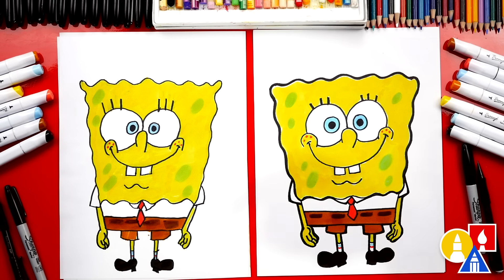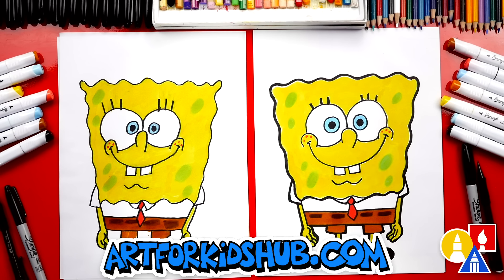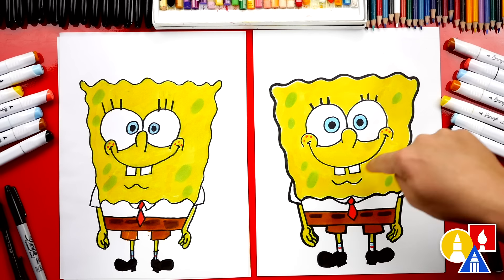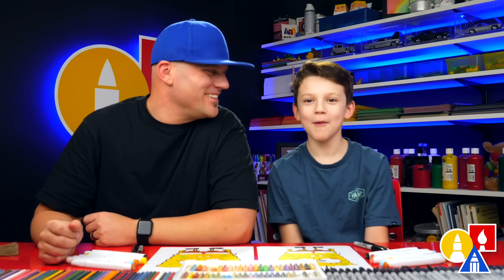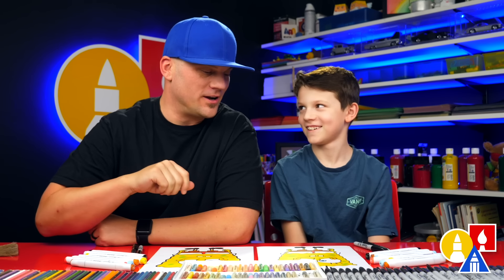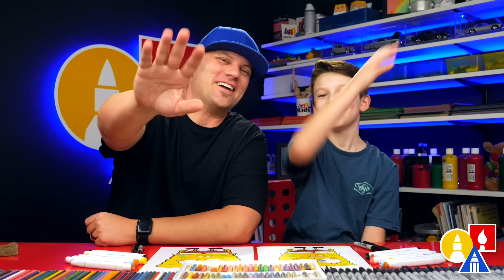We did it! We finished coloring and drawing SpongeBob. I love your drawing so much. I went around and added a thicker line, but you can leave that off to keep the lesson a little easier. Now you know how to draw SpongeBob — you can draw him doing a different funny face, not just smiling. Maybe he's screaming, or you could draw him flipping Krabby Patties, working at the Krusty Krab. You could also add a background — the Krusty Krab or his pineapple would look really cool. We hope you had a lot of fun drawing SpongeBob. Remember, it's okay if your drawing looks different than ours. We'll see you later, friends. Goodbye!